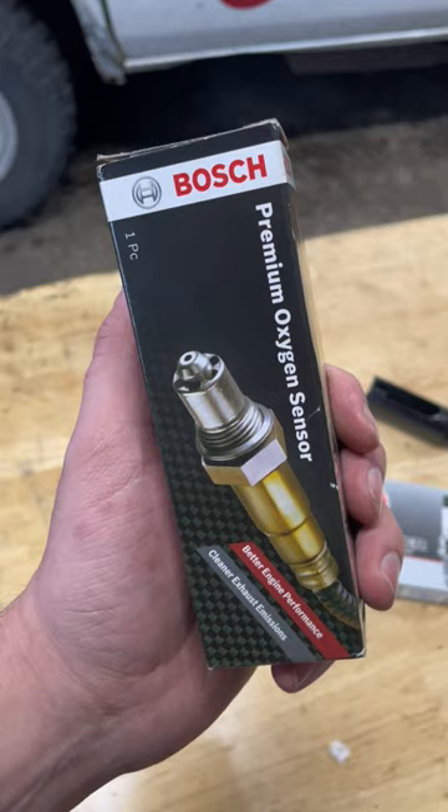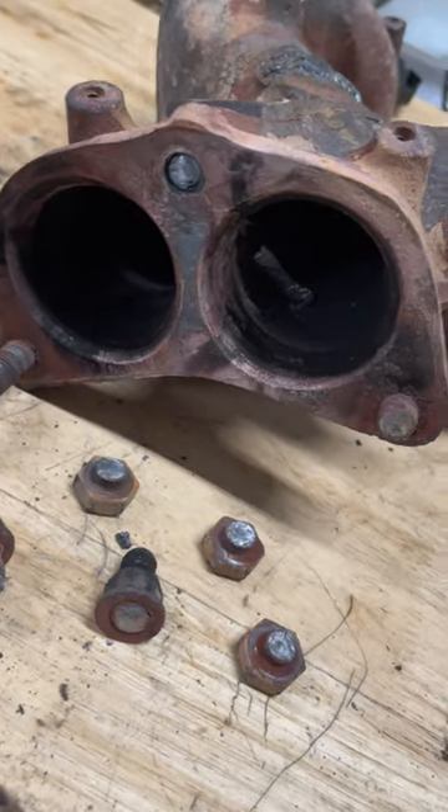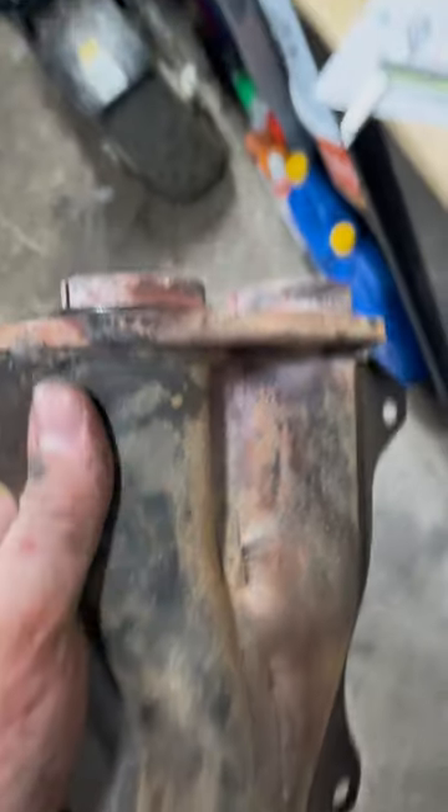What is up guys — the rally truck rehab has taken a little bit of a dark turn. You see, sometimes you get to quickly and easily swap your O2 sensor for improved fuel economy and performance. Other times, there's this exhaust leak after exhaust leak after exhaust leak.